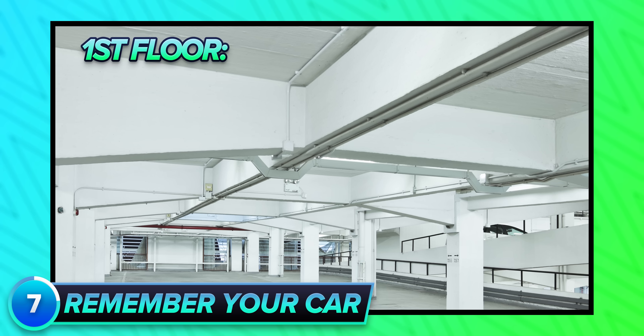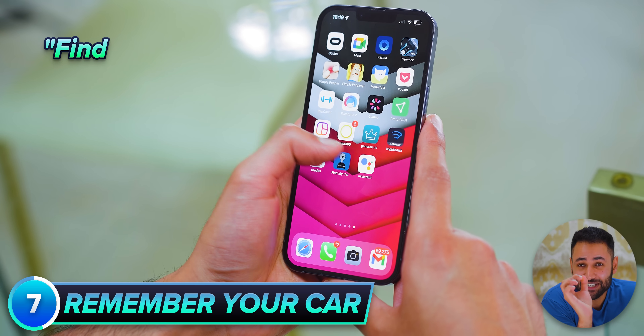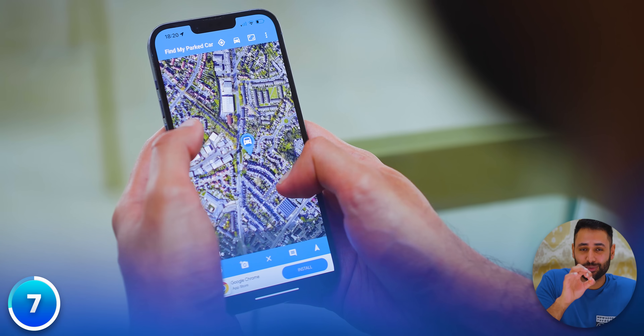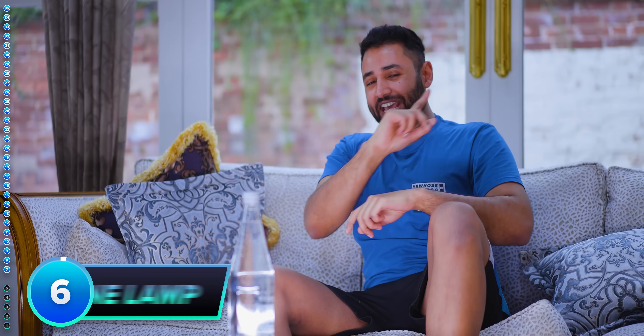If you're ever parking your car in one of those enormous parking lots which look exactly the same from every angle, use the 'Find My Parked Car' app, which allows you to place a virtual marker at the exact coordinates where your car is left — so you can actually find it later.